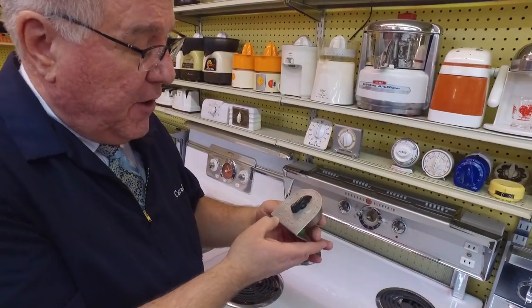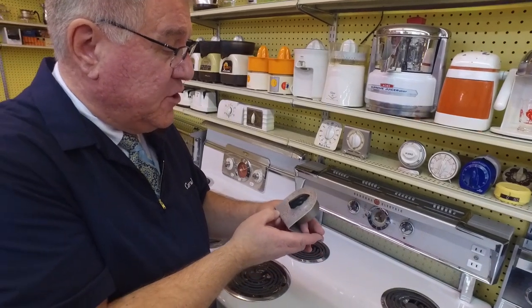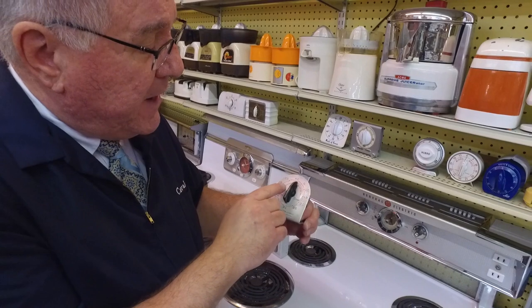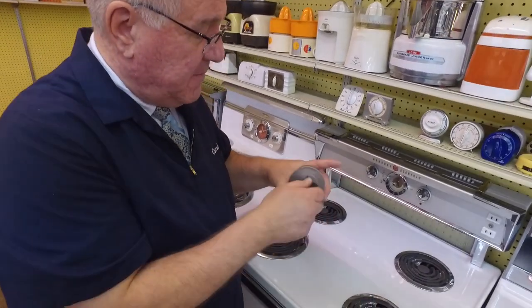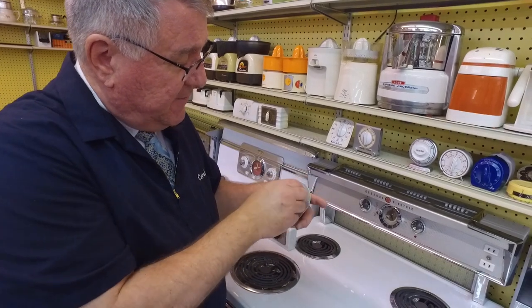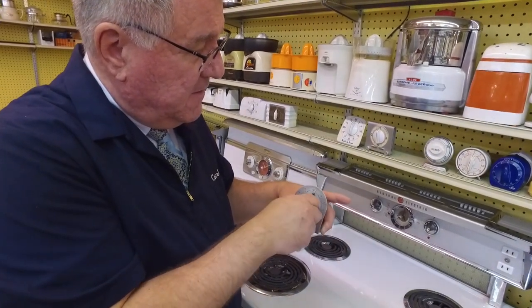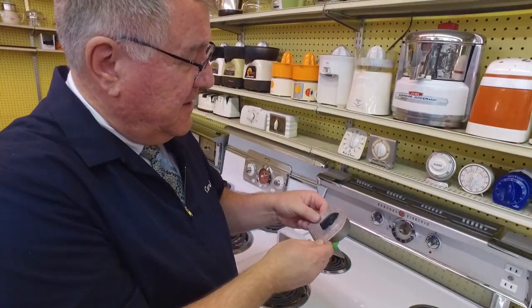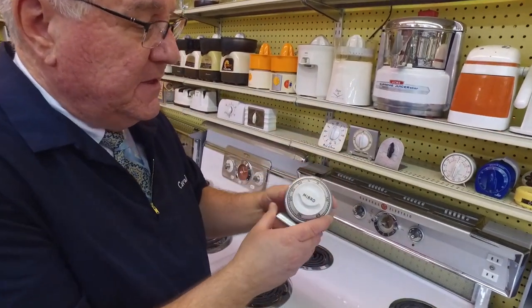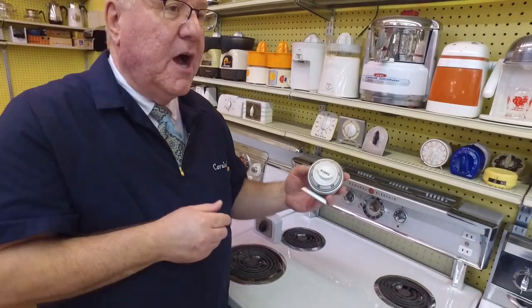Over here, most people are familiar with the brand Ekco — E-K-C-O — Ekco Products, Made in USA, Cooking Timer. It tells you the same thing: turn pointer past five, then set for time. This was another one from Mark's collection. I just love it — very industrial. All the styles are so different and cool.